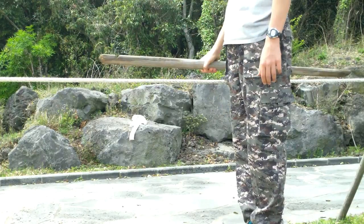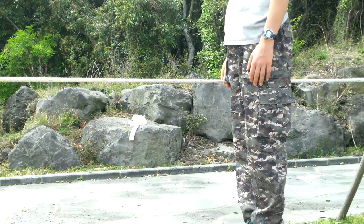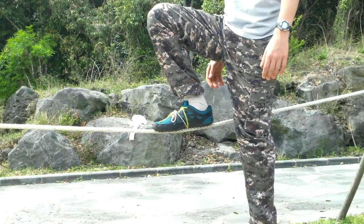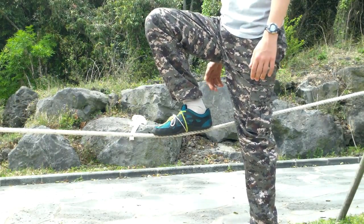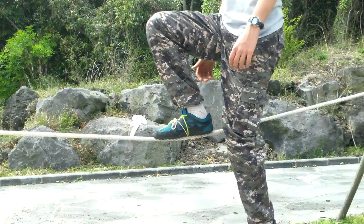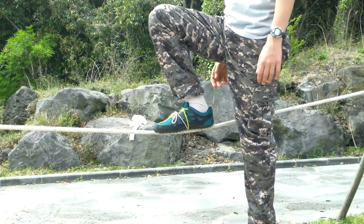Thomas probably doesn't need the stick because he's very good. You put your right foot up — or if you're left-footed, put your left foot up; if you're right-footed, put your right foot up. Once you put your right foot up, your body should be over the rope, and so should your bottom, so that you feel balanced. Once you feel balanced, you push off with your left foot.